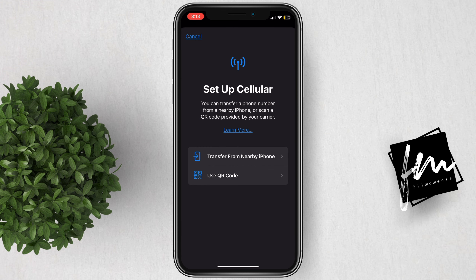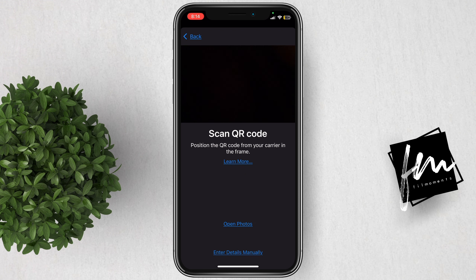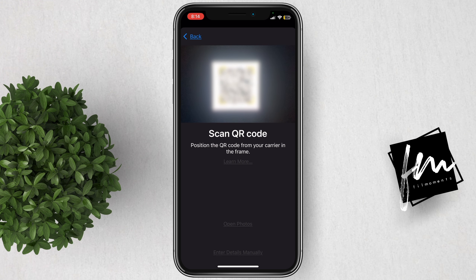You will get two options. You can transfer an eSIM from a nearby iPhone or use a QR code. For this video, we will use the QR code process. Now you can select the QR code screenshot from your gallery, or you can directly scan the QR code from your other device if you have one.